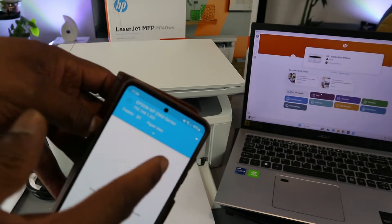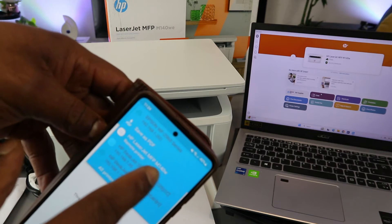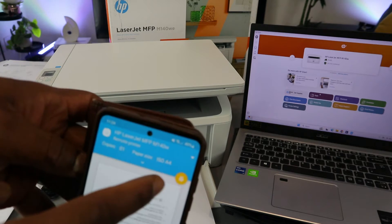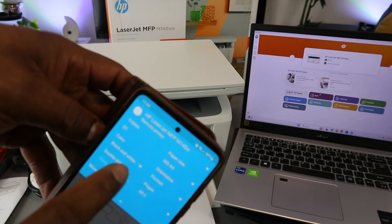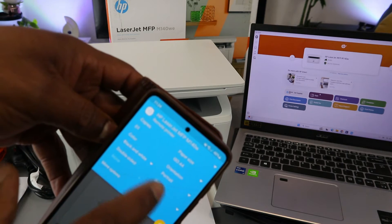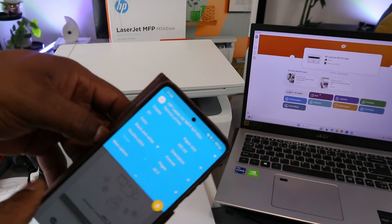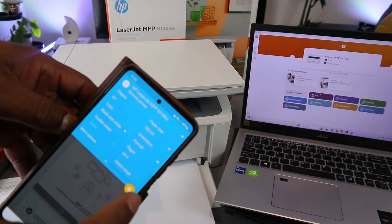When you select print, you will see the app. Scroll down and make sure you select the correct printer — the HP LaserJet printer. You will see the printer icon. Scroll down to select any other options, like printing in black and white. This printer can only print black and white.